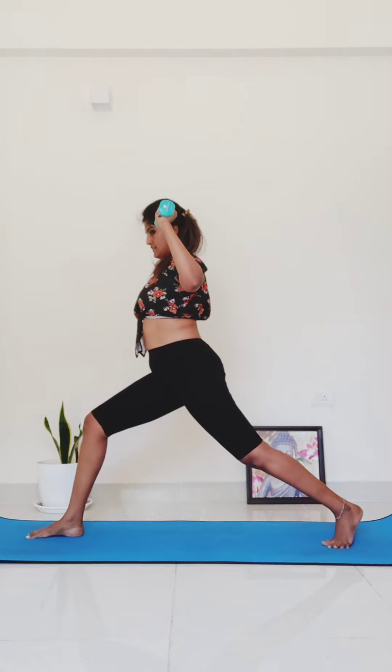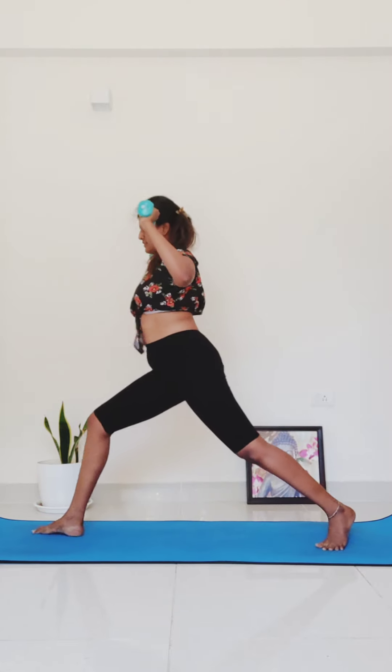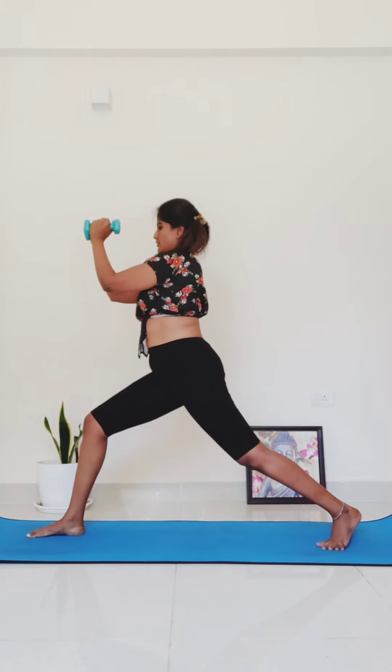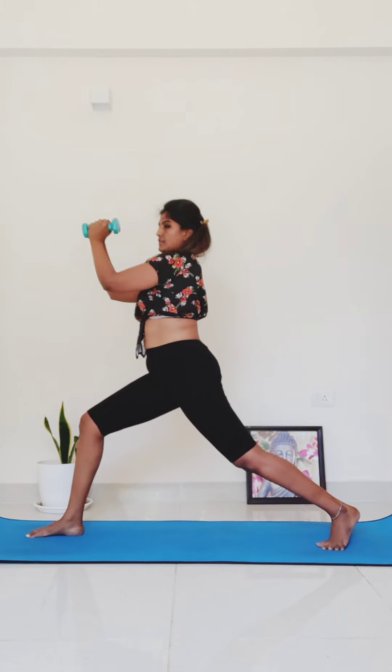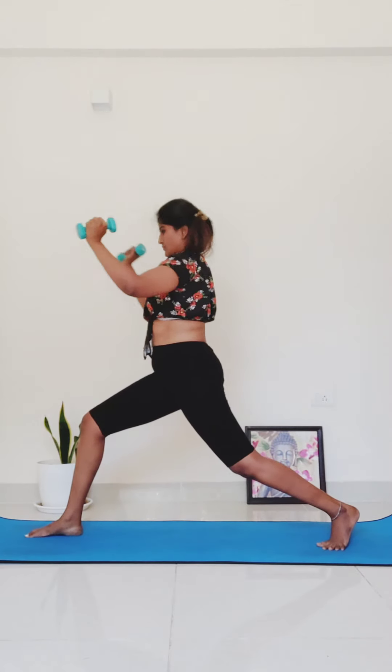Bring your arms back to 90 degrees and press them forward for a chest press — bring your weights to touch up in front of you. For five, four, three, two, one.